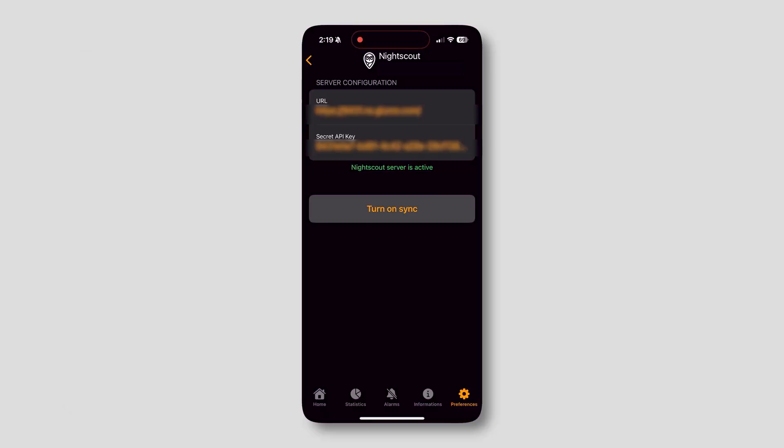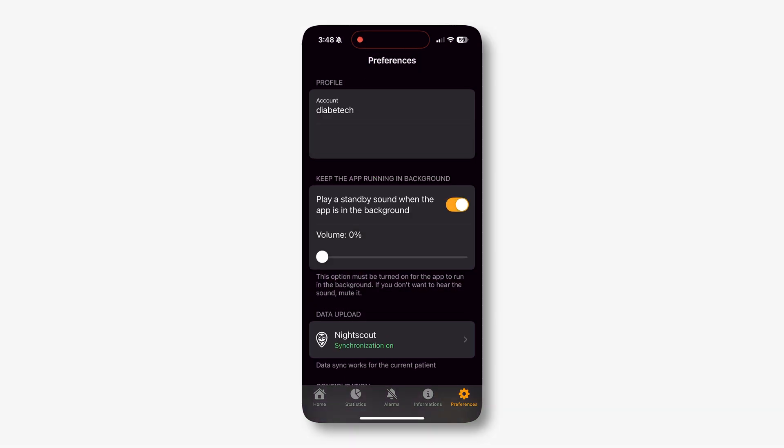After that, click the turn on sync. It will sync, and your numbers will go from Carelink to Guardian Monitor over to your NightScout link. Lastly, go back to Preferences and toggle on the settings to keep the app running in the background, and mute the chime if desired. This will ensure that the app keeps synchronizing to NightScout in the background. And there you go — you have a NightScout link that you can then use for all of the devices that just ask for a NightScout link in order to display your CGM readings.